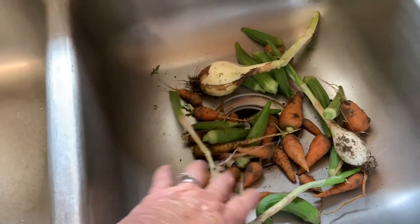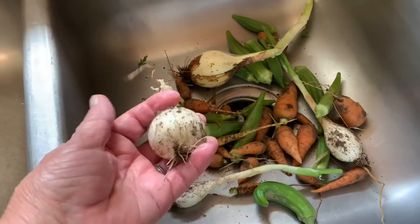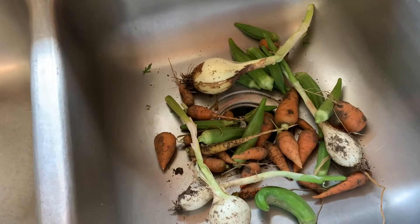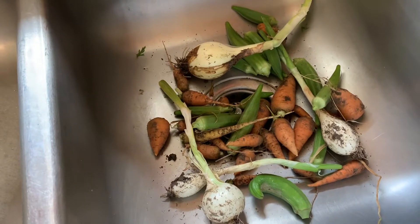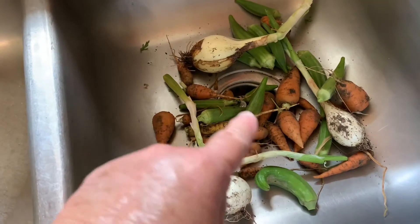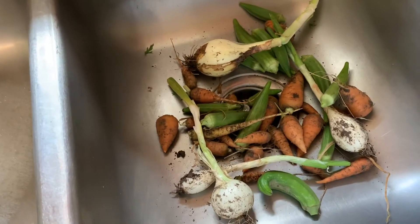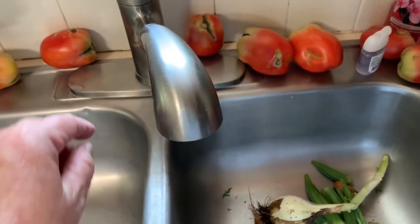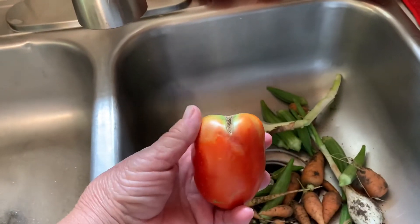I dump my bucket into my sink. There's just a few onions. Basically what I'm doing with my onions and my carrots — I plant them very thick and then I thin them as I go along. And then the okra, I don't have that many plants, so I dehydrate or freeze my okra. Then I've got a few tomatoes.